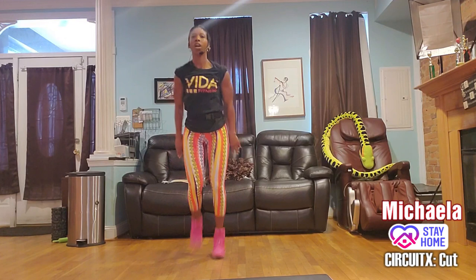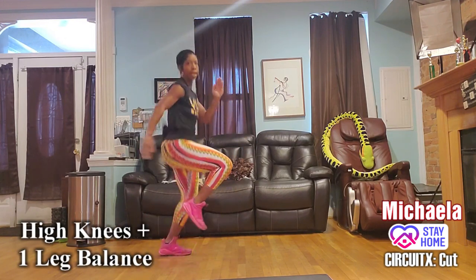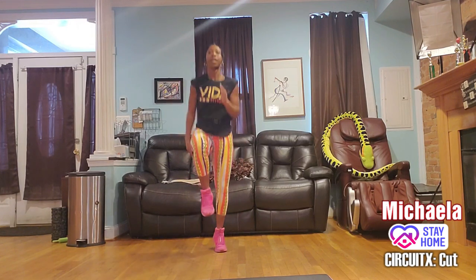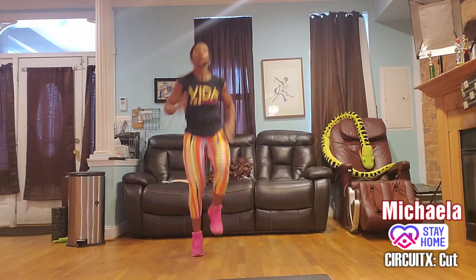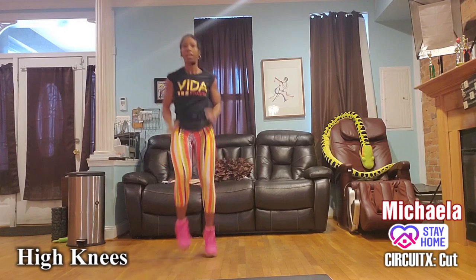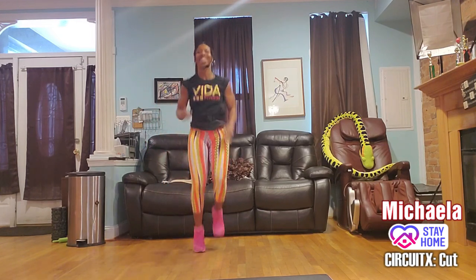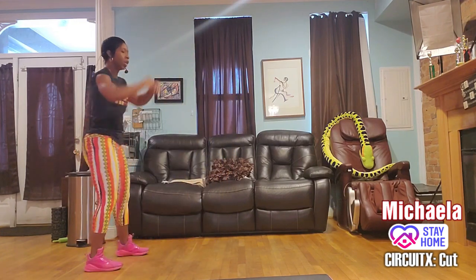High knee hold! Use your arms, use your shoulders. In five seconds we're going to turn this into full-fledged high knees. Three, two, one — high knees! I want to see you get those knees up nice and high.